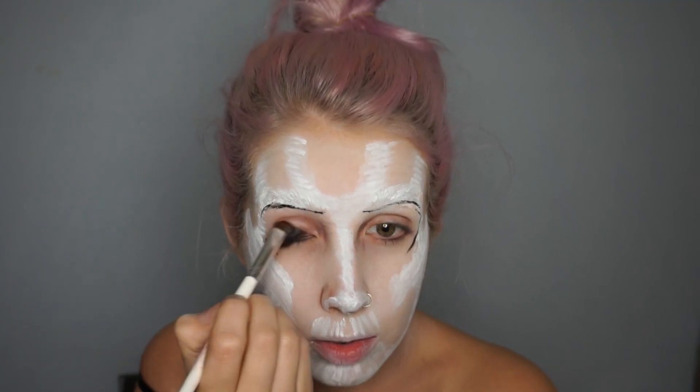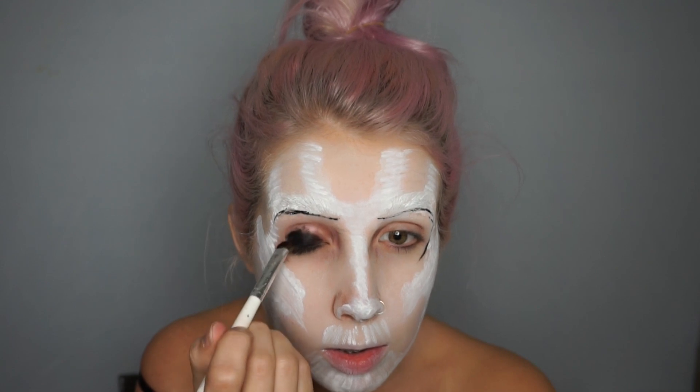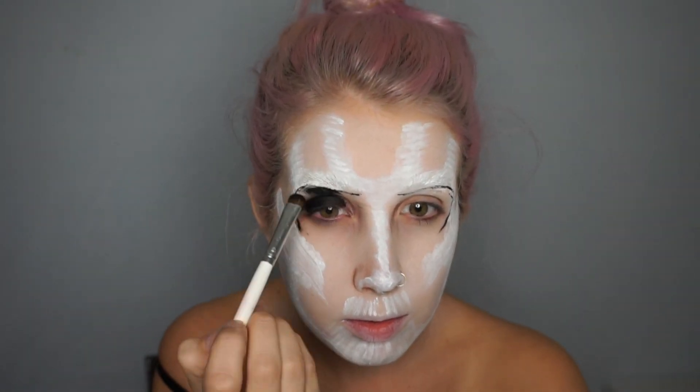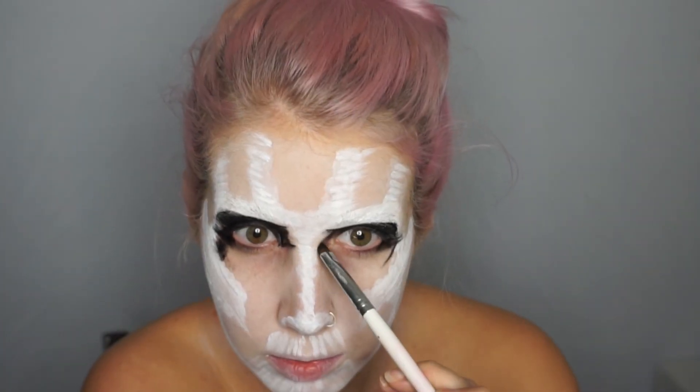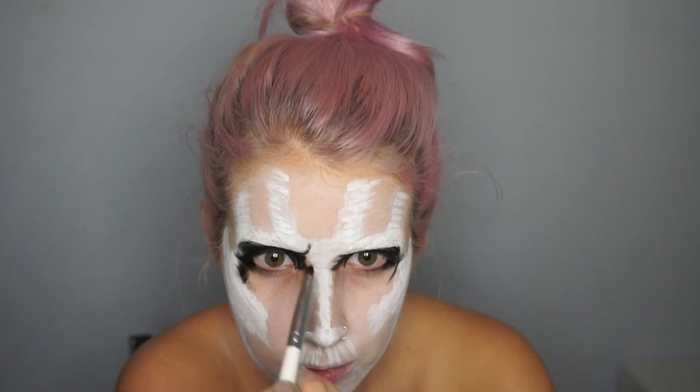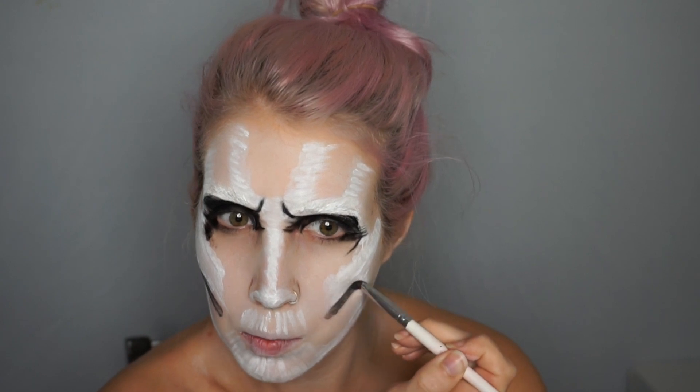Now I'm switching to eyeliner — this is just the NYX gel liner. I'm putting it all over my eyelid and mapping out the areas around my eye. I feel like it sticks a little better and doesn't irritate my eyes as much. From there, you're gonna start carving out the depth of the cheekbones. It's not gonna look pretty until it starts to come together, so stick with it — a lot of it is blending. We're just mapping out where the cheekbones should stop.